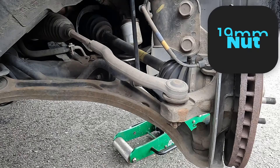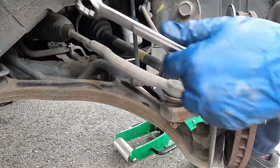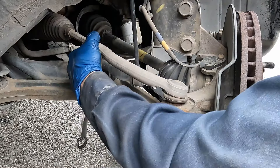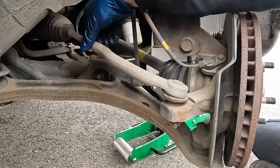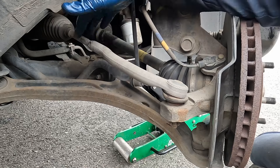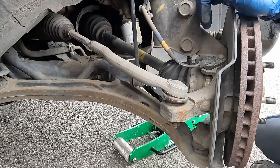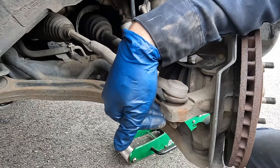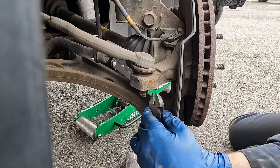Turn the steering wheel so we get better access to the tie rod. First we'll start by breaking our lock nut — if this is still factory it's a 19 millimeter. If it's on there real tight you might need a hammer. There we go, got it loose. We can just leave that there. If this doesn't come loose because we're replacing both inner and outer, we can cut it with a cutoff wheel.